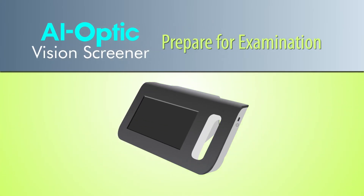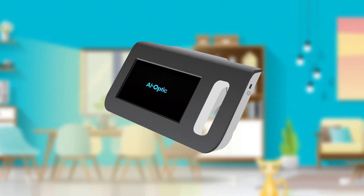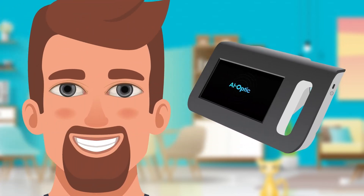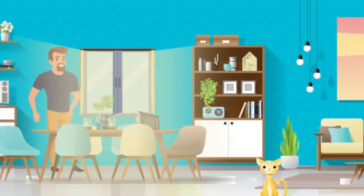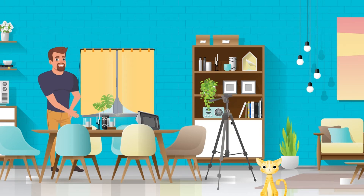Prepare for Examination. The AI Optic Vision Screener uses a carefully designed infrared light specialized for safe use with human eyes. Infrared light functions by avoiding glare as well as pupil dilation. To get the most precise measurements, we recommend performing the examination indoors and away from direct sunlight. Since sunlight can interfere with the precision of the reading, please close the curtains and blinds of the room in which you perform the examination. To improve the stability and accuracy of the measurement, we recommend using the included tripod stabilizing device.